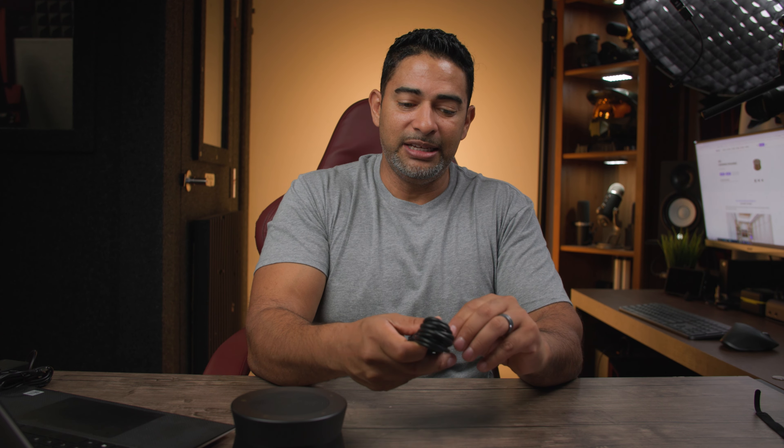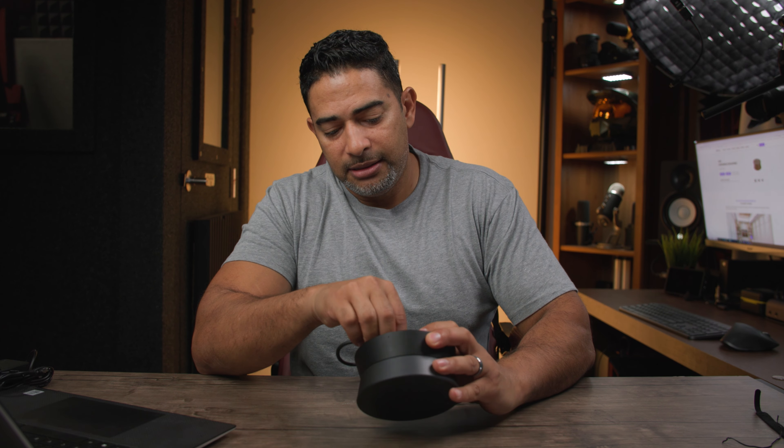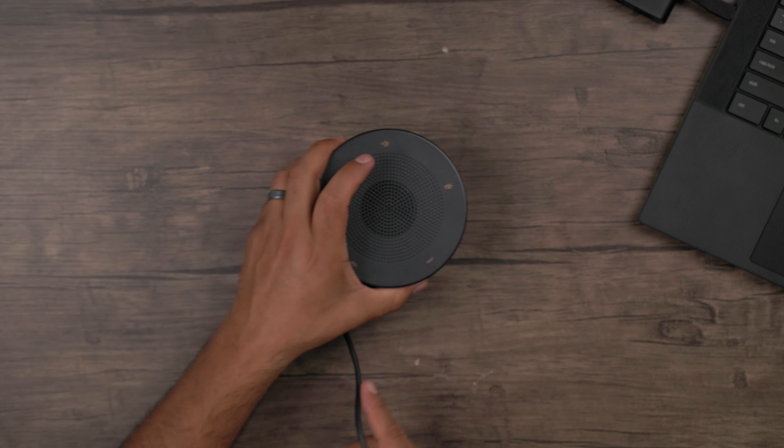Let's get straight to a mic test so you can see just how smooth and well-balanced this speaker mic is. We'll also do some noise cancellation tests. What's really great about the A21s is that there are no complicated drivers to install — it's just plug and play. Setup is super simple: just go to your audio device manager and select the Nearity A21s and you're good to go.